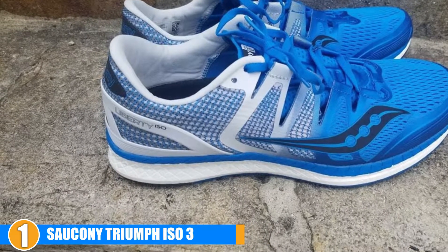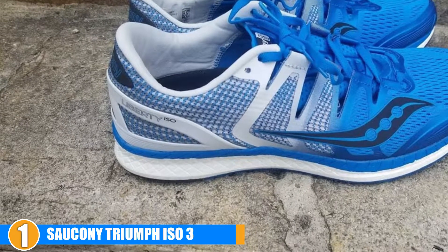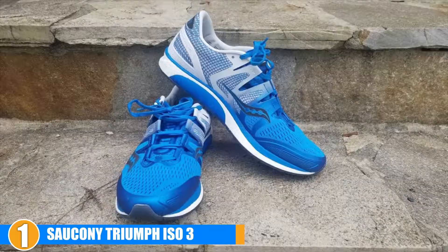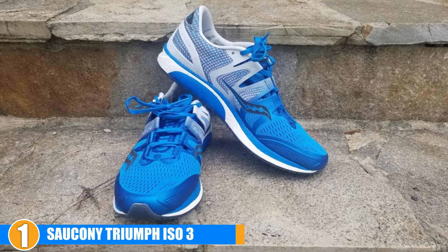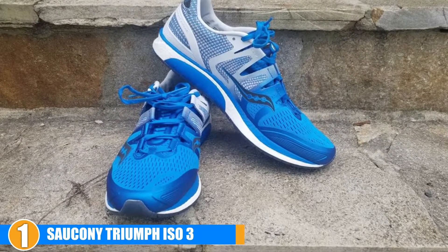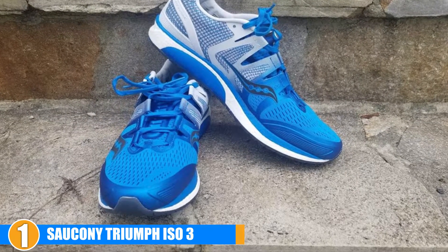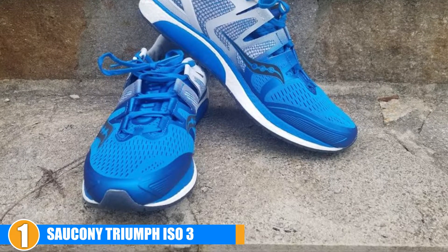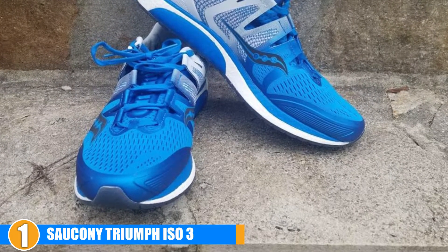They can take a small amount of time to break in, but not much more than your average shoe. There is a little bit of looseness in the toe box fabric. In terms of quality and durability, the quality is great and the durability comes in about average. In terms of cost, these are a little pricey.